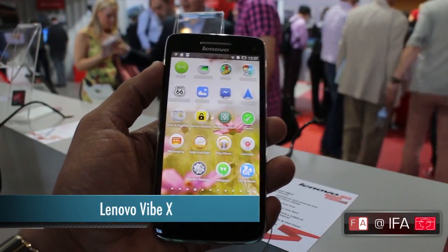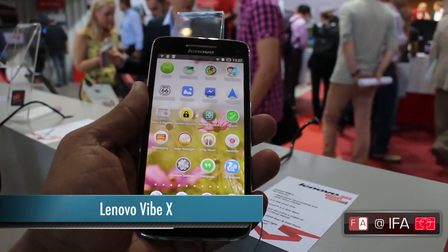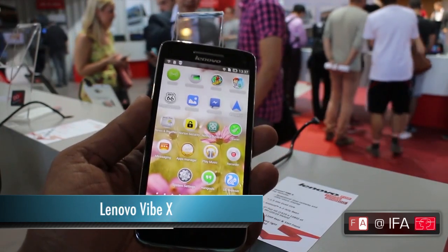Hey guys, we're here at IFA 2013 in Berlin where Lenovo have announced their new premium smartphone, the Lenovo VIBEX.